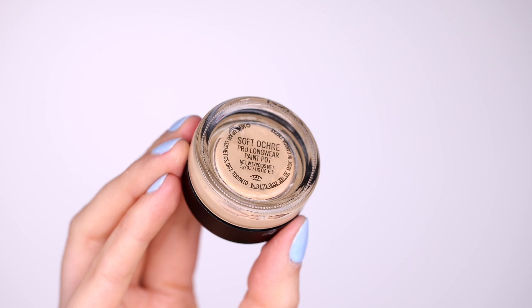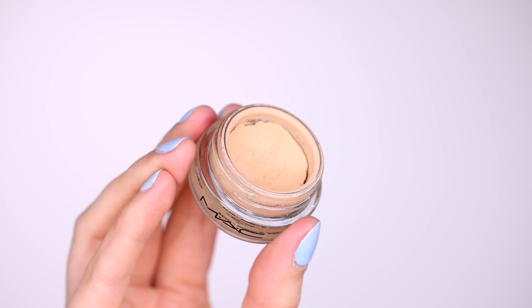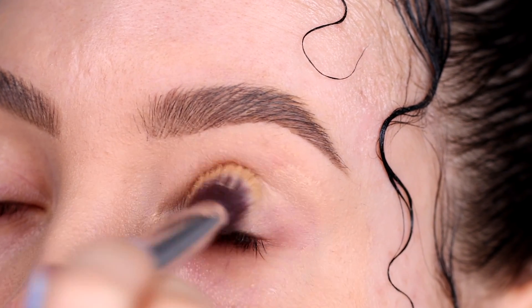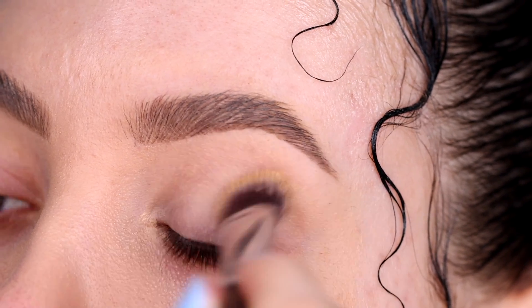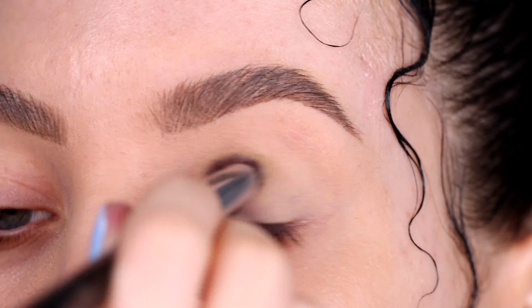So I wanted to do something a little bit more editorial, which is a little bit more extreme if I could say so. It's not like your typical everyday eye look, so it's a little bit more dramatic. But I hope you guys like it and I hope you will enjoy the video.